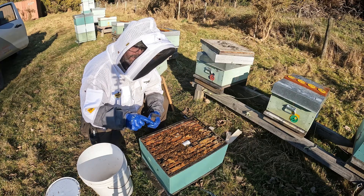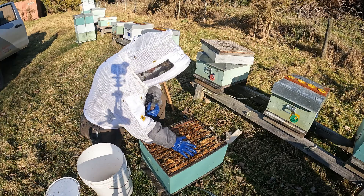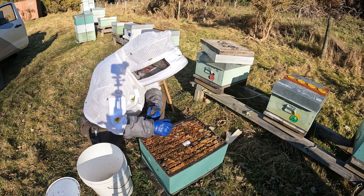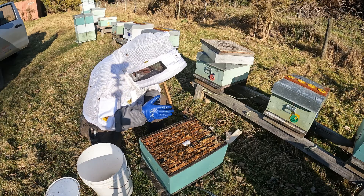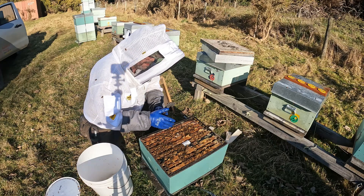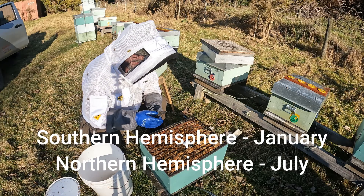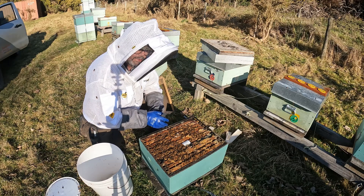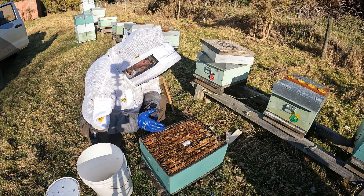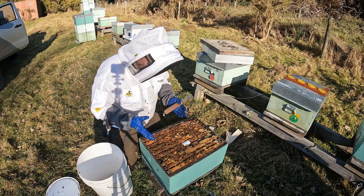I put a fresh set of strips into each hive — three per brood box. If it's a big strong hive, I'd put four in per brood box. I put them in in the spring. In the summer I do mite tests, and if the mite levels are above two mites per hundred, I put another set in in January. Then I put a set in in the autumn. It's really important that those strips go in early enough to kill the mites before the hive is making the winter bees. The temptation is to hang on during a late autumn flow and put off putting your strips in.